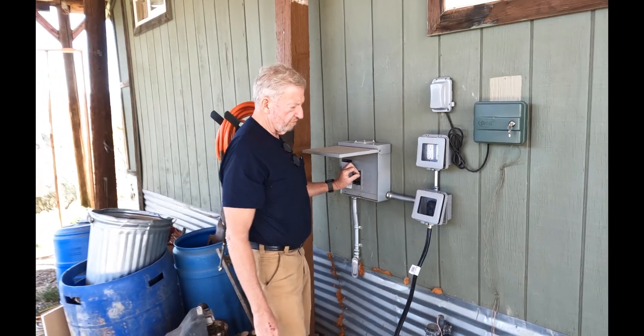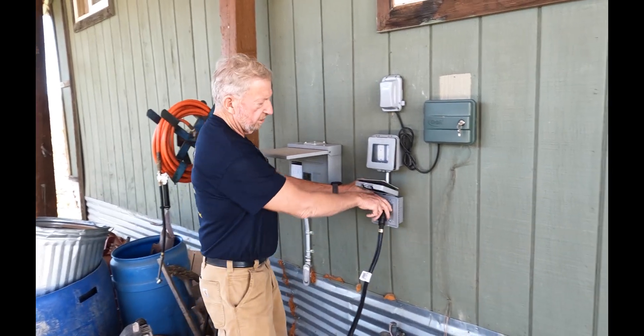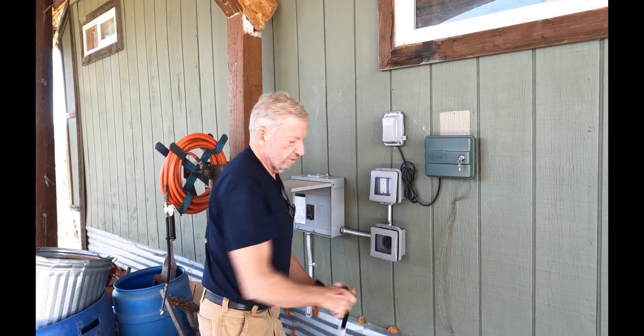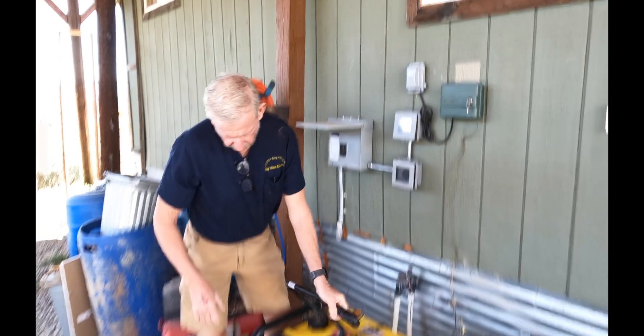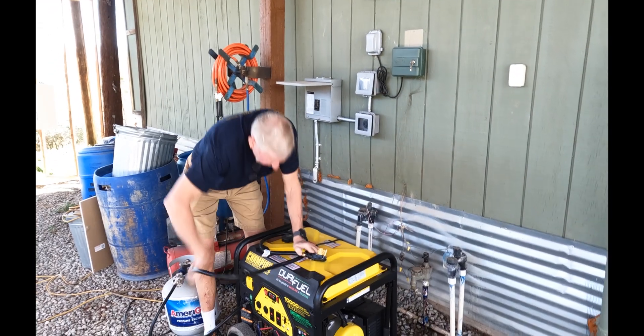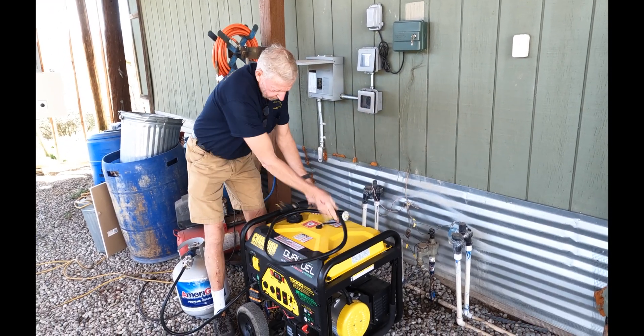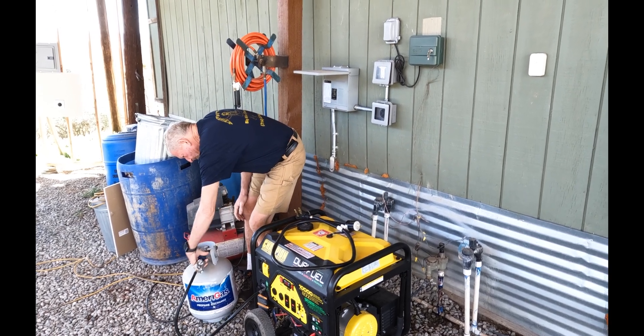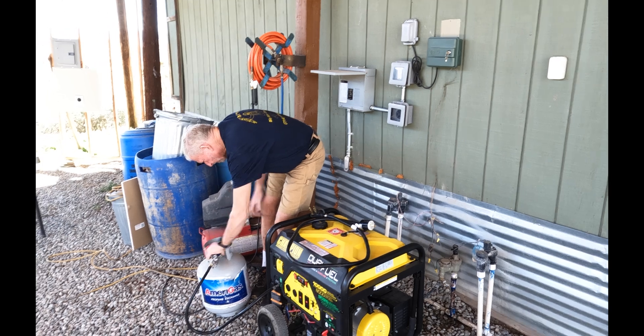I shut the breaker off so I'm not getting any back-feed, but there's still no power because the main breaker is off. That's that — I'll disconnect the gas. Make sure you shut your gas off.